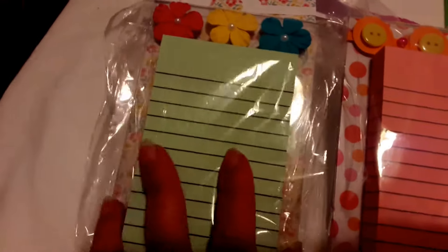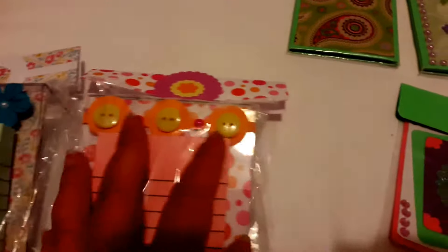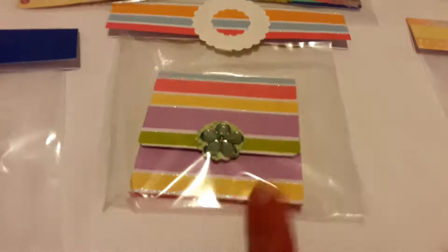I got this idea on YouTube — it is a little clear acrylic frame. I added Dollar Tree sticky notes to it, some stickers, paper, and then where the picture goes I put paper in there. Same on this one — the notepad came from Dollar Tree, the acrylic frame, and the buttons also came from Dollar Tree. These are sticky notes from Dollar Tree, and this is my scrapbook paper. Same with this one — sticky notes and just scrapbook paper. This one came from Dollar Tree, the little flower included.